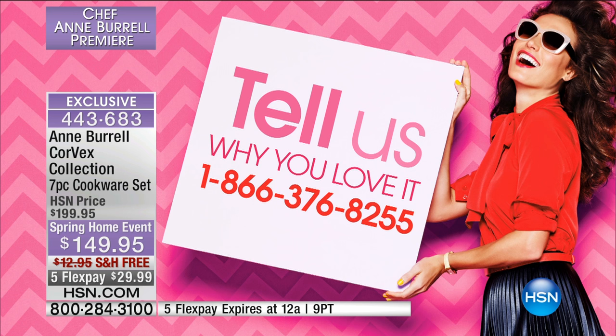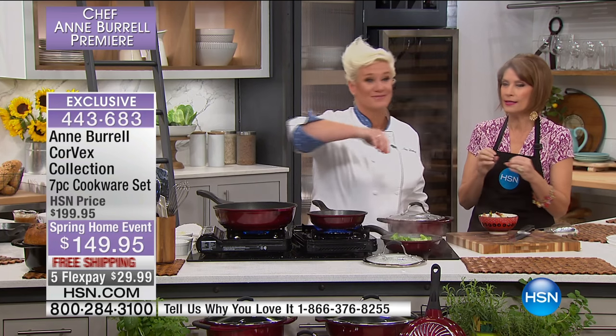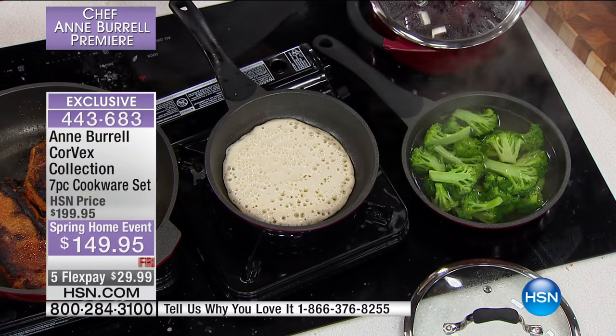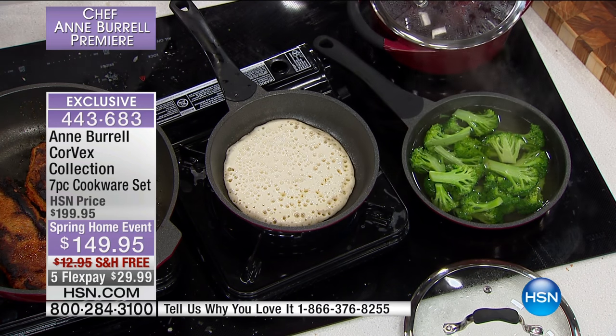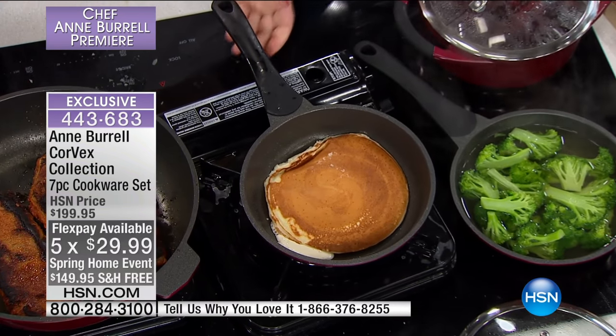We'd love for you to call in and talk to Chef Ann right here. This is going to change your time in the kitchen. This is not commercial grade — this is truly professional style cookware. The Corvex Collection is available for the first time anywhere, only right here on HSN. Today we're going to do five flex payments and ship this to you absolutely free.